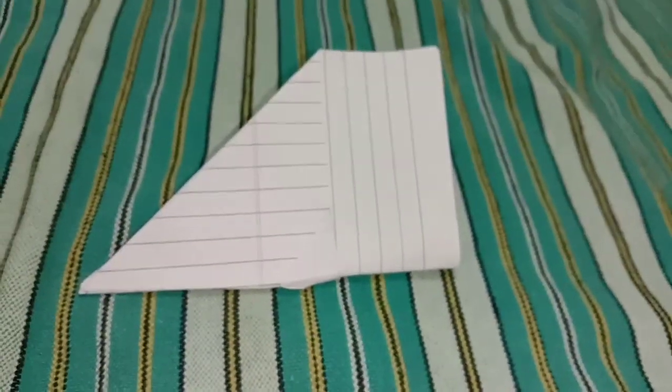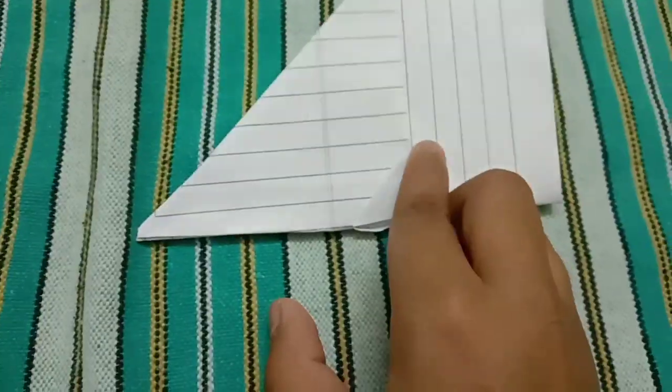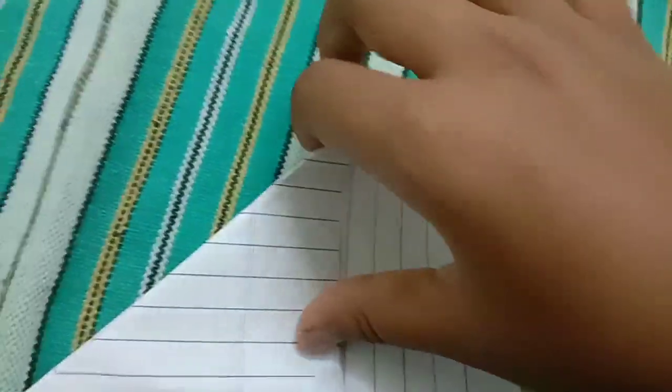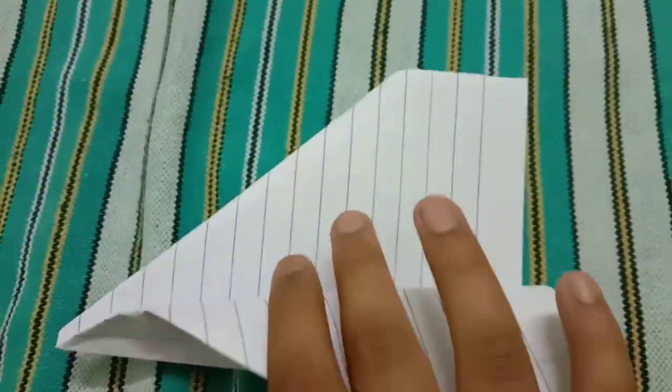Catch the edge strongly, use two fingers, and fold the edge very strongly like this. We are folding it. Once completed, open it. You can see the edge of this triangle here. Fold — but leave some space; do not fold the triangle. When you feel the triangle, stop and fold like this.